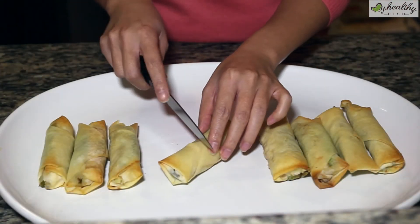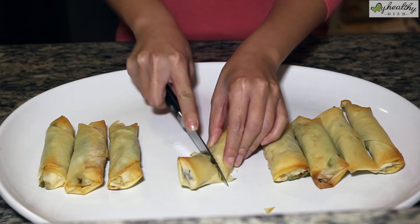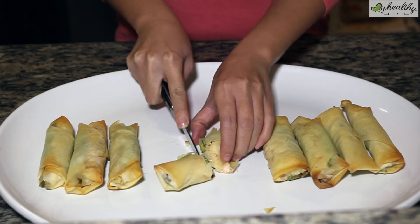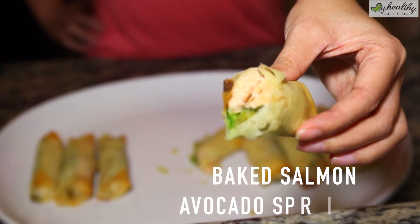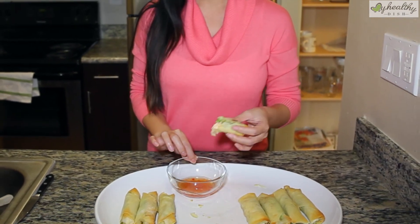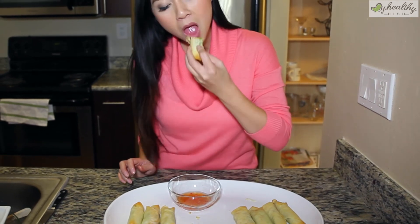We use very little oil, and if you're worried about it being crispy, you can listen to this — you heard that crunch. Here is your baked salmon avocado spring roll. I have the sweet chili sauce that I bought. Let's give this a taste. It's really good.